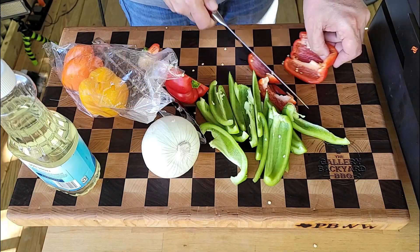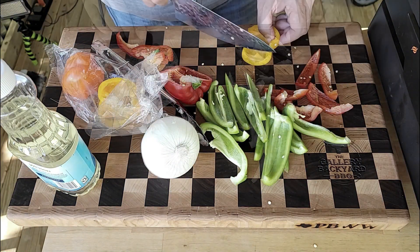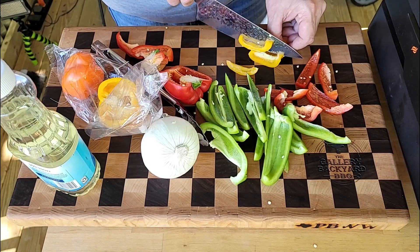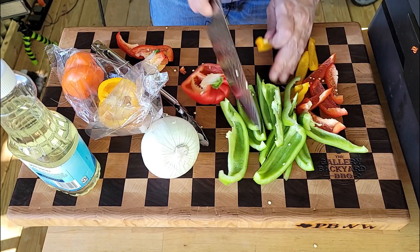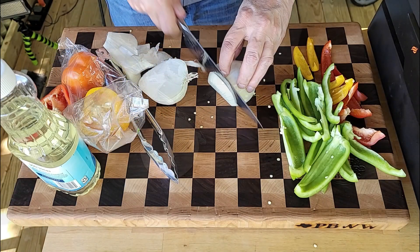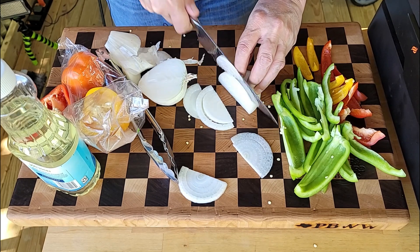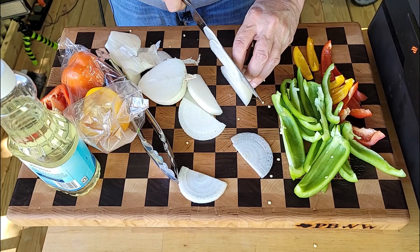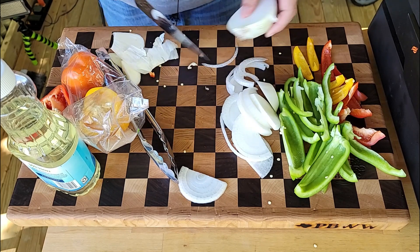You want about a half-inch slice on the peppers. I like doing some tri-color to get some summer color in there - a little red, a little yellow, and a little green. From there, get yourself a white onion and do about a quarter-inch to eighth-inch slices.